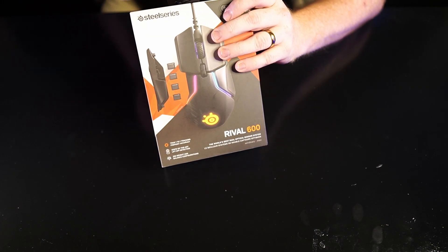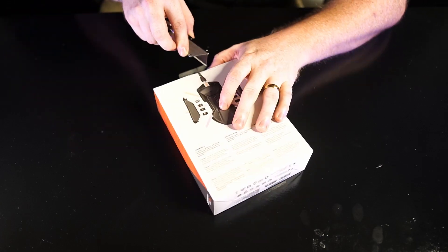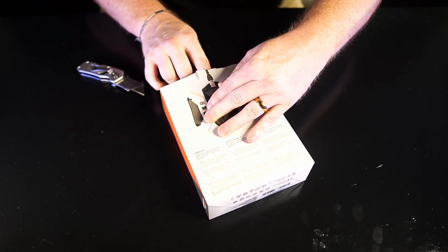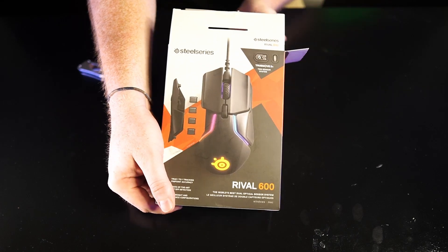It doesn't look like it's too hard to open — oh it's just a little sticker. Let's get this thing open. Three, two, and one. Okay, that was anti-climatic.